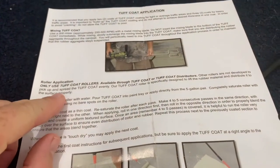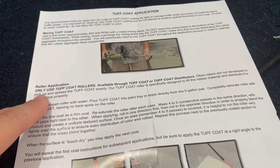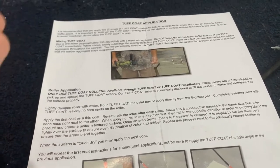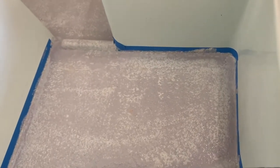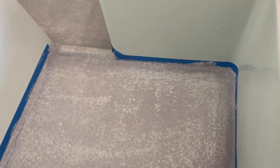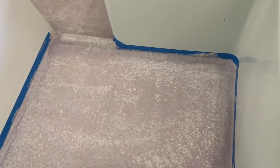Only use the Tough Coat roller - other rollers are not developed to pick up and spread Tough Coat evenly. That roller was about 10 bucks - we'll see if it's worth it, but the directions say it's very important. Mixing and putting that coat down took about 40 minutes. I came back after a meeting - it's been about an hour to an hour and a half and it's still very wet, so going to keep holding off.